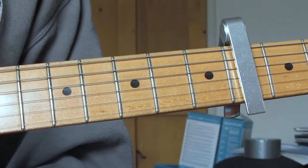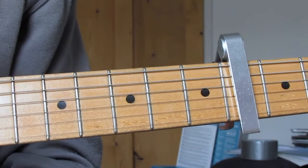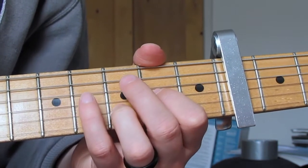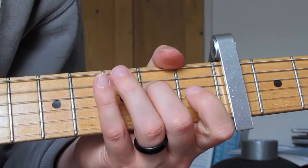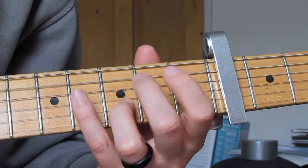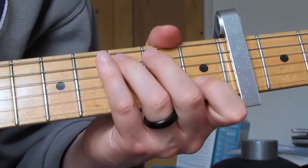Now let's move on to the chorus. The chorus has a very similar feel. Basically once we've finished up with the verse, twice through the main riff again, then we're going to go into our chorus riff.